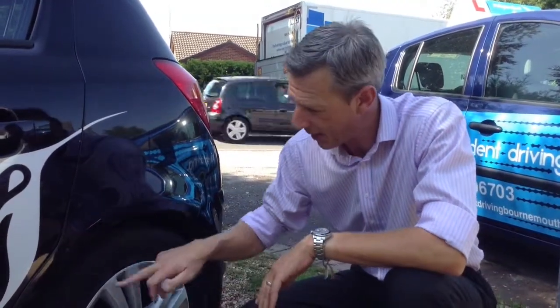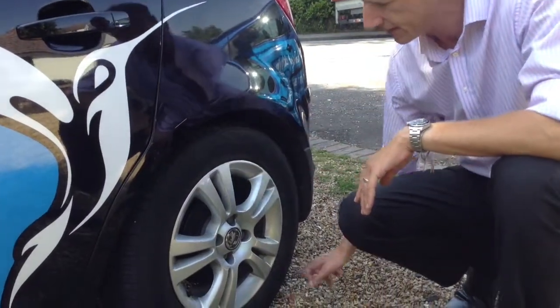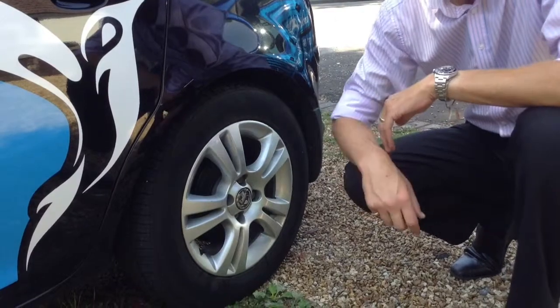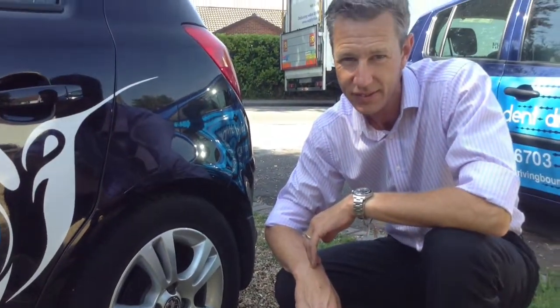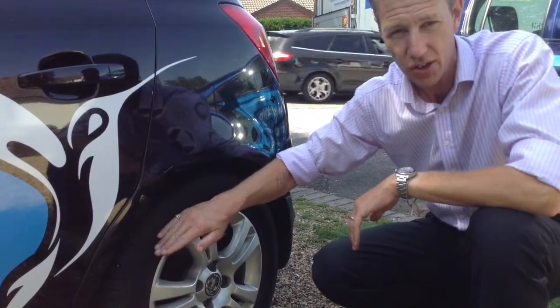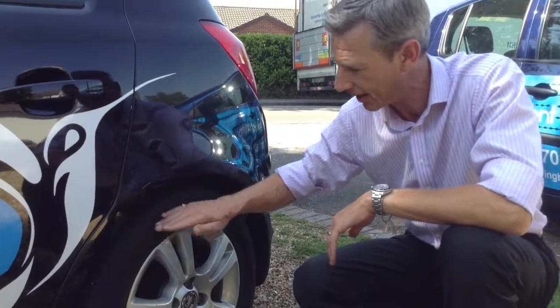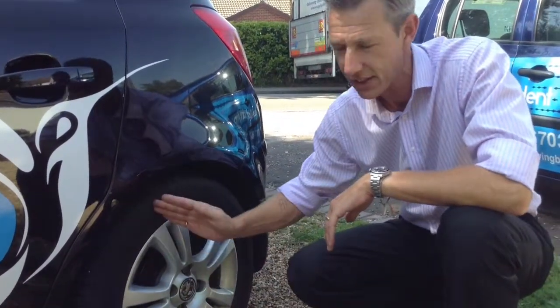If the examiner asks you how you would check your tyres are safe to use on the road, what you want to say is that the tread around all of the tyre is a minimum of 1.6 millimetres, and the face of the tyre — this section here — has no cuts or damages, anything that could result in a tyre bursting. And again, that's all the way around the face of the tyre.